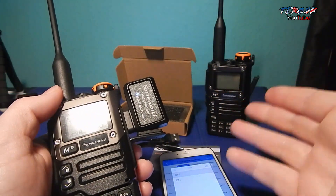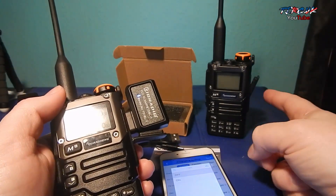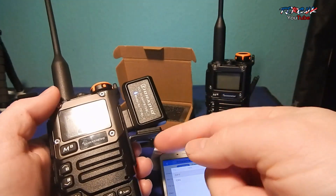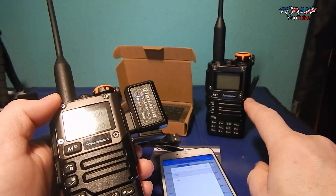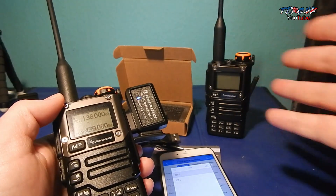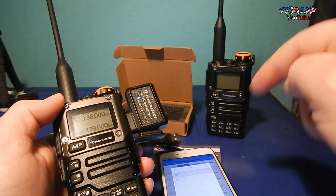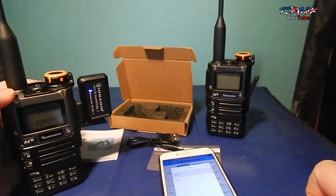I've added another one to the arsenal — I've got one with custom firmware and one with stock. I've tried it on both and it does work on both. But remember: when you write to it, it's going to take your custom settings for the radio and put them to the defaults of this application.